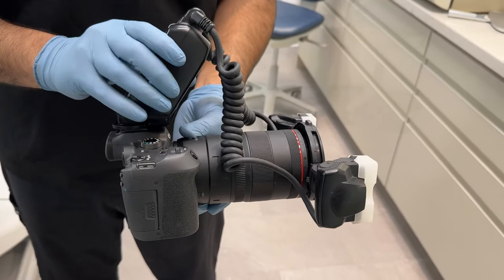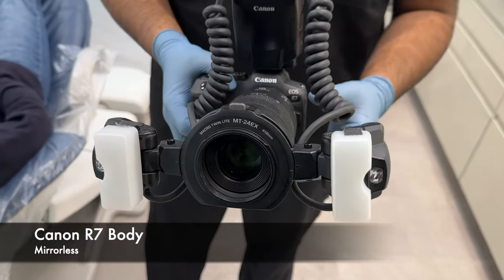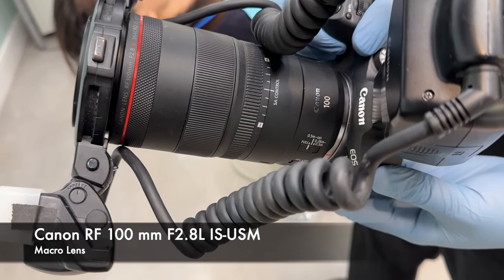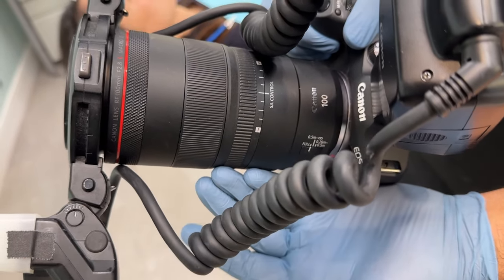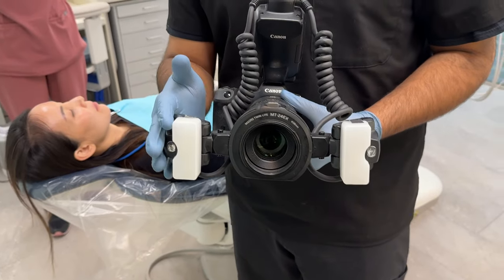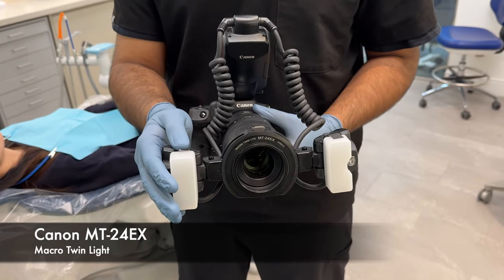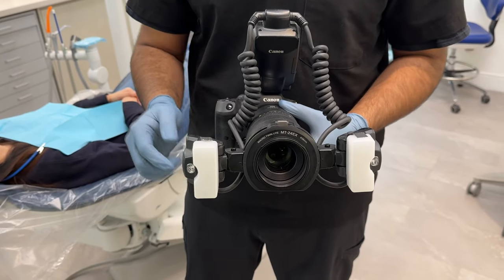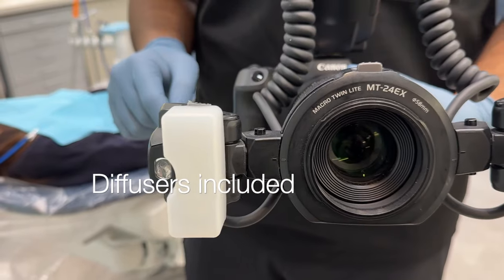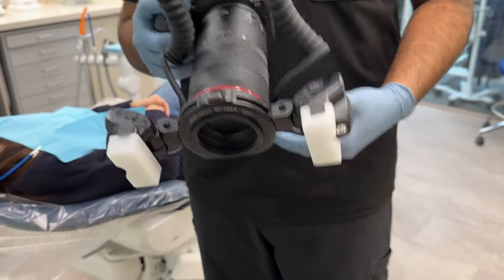Here is the Canon mirrorless system I've been using for over a year now. This is the Canon R7 body. We have the Canon RF 100mm F2.8L macro IS USM — a professional macro photography lens, also great for portraits. We're using the Canon twin flash, the MTEX RT, for our anterior aesthetic photographs. This is the older version, but it works like a charm. Notice the diffuser on the flash units, which comes in the box. I do not have any big diffuser systems attached to my camera because I like to keep things simple.